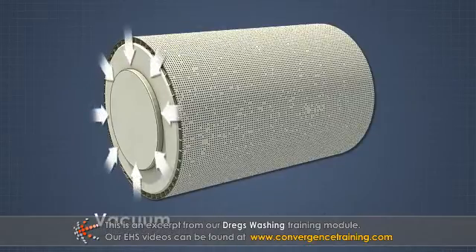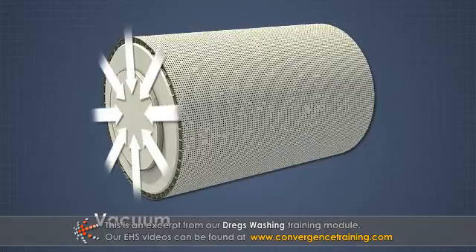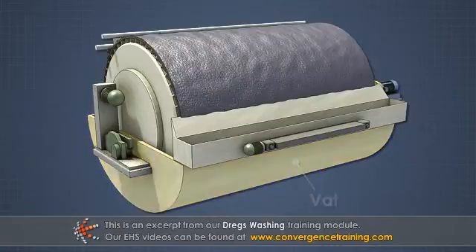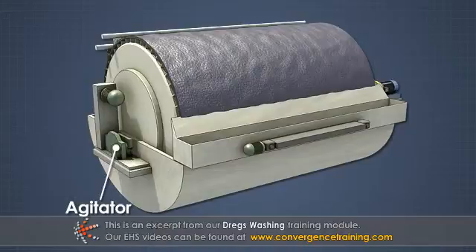A vacuum is maintained within the drum. The drum is partially submerged in a vat of dregs and liquor. An agitator in the vat keeps the dregs from settling.